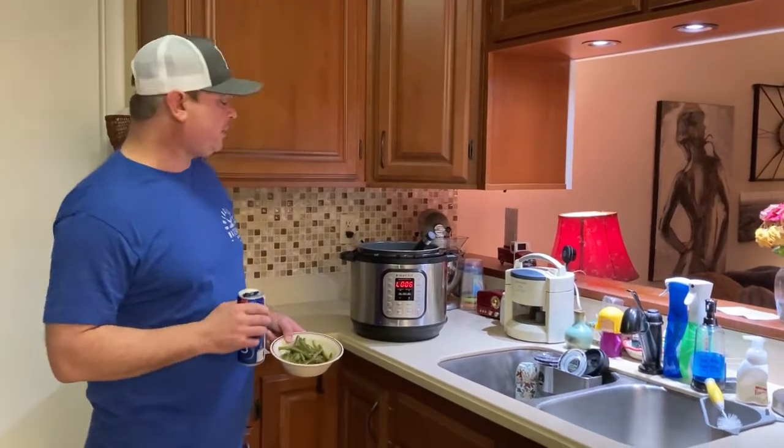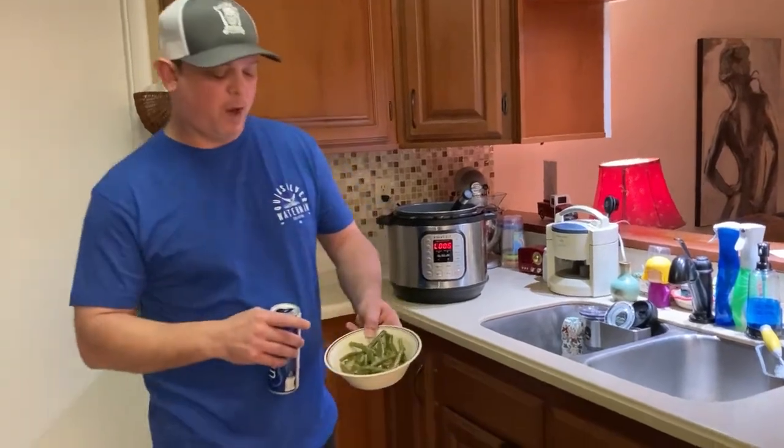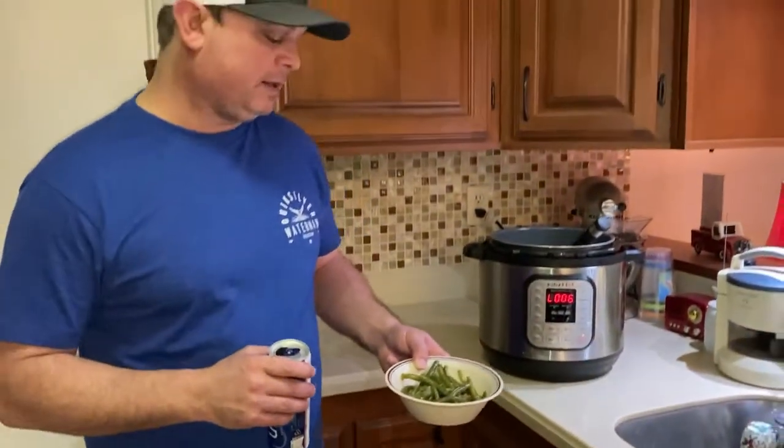Alright, so we went for four minutes under pressure, then I did a quick release. There you go, folks. I've been wanting to cook this for a while — Southern green beans. Real good, real simple. We eat this a lot, so I don't know why I haven't made this video earlier.